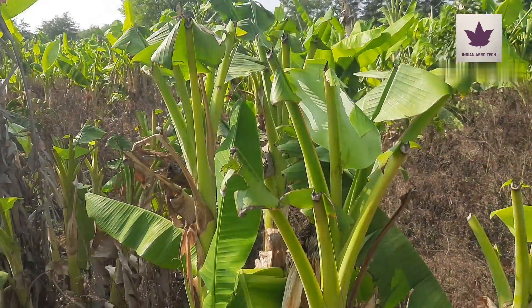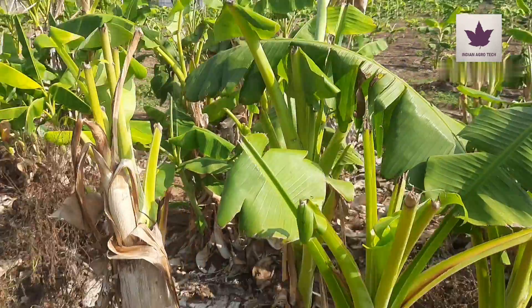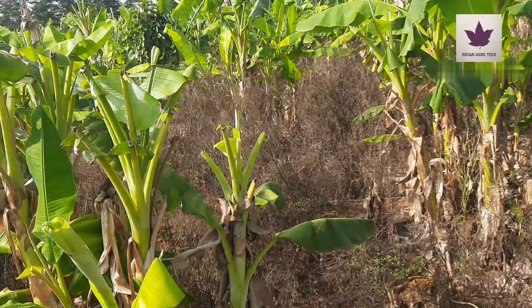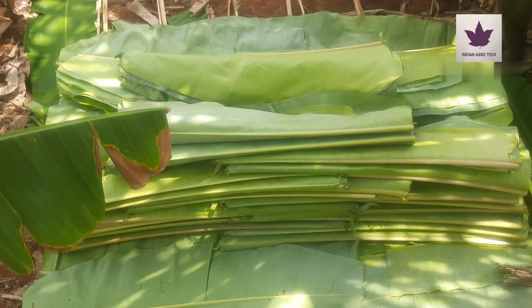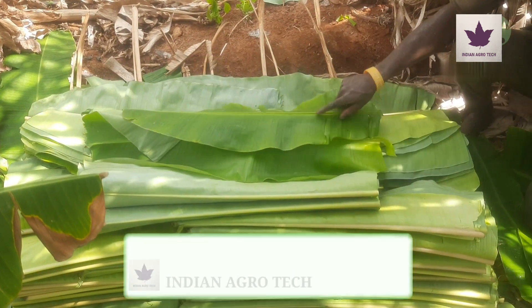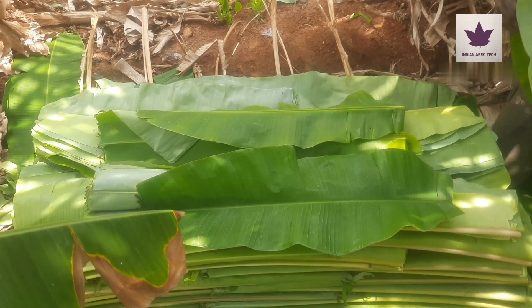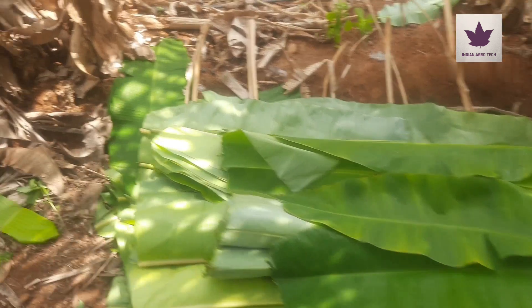Only the quality leaves are cut from the banana plants, and the leaves are packed in bunches. Banana leaves are harvested from the plants once in five days. Maintain proper water facilities for the banana plants to get quality leaves. Fertilizer should also be applied once a month. Banana leaves are packed in this way.